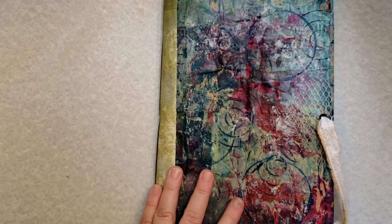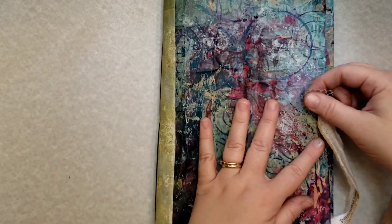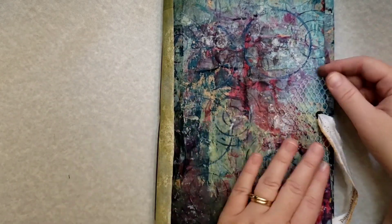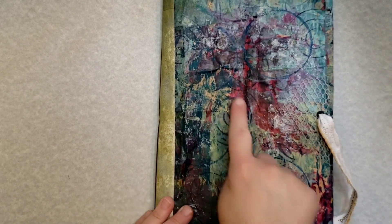I'll have a video coming out soon that will show you some of the things I used as trash. Like this piece here — it came off the back of some ceramic tile. I used that when I was gel printing and then I just wanted to add a little piece here.